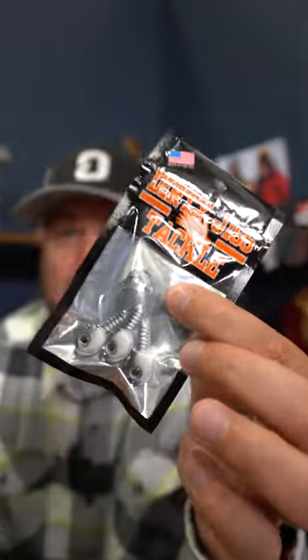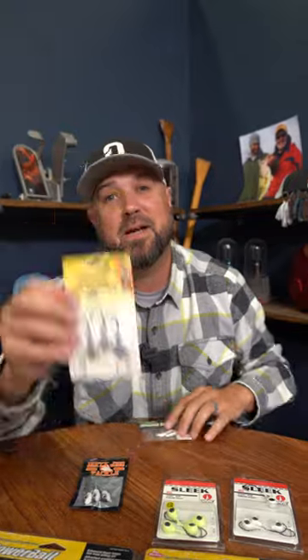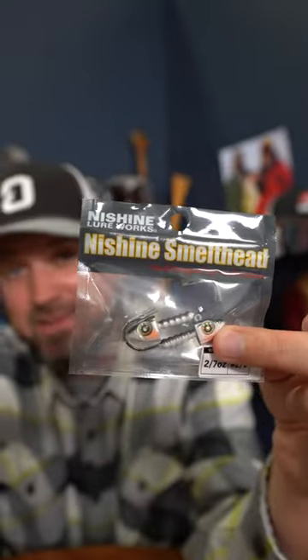Made us think what other jigs are out there that are great for forward-facing sonar. We asked the folks here, they said Guppy Heads from Dirty Jigs. My opinion, the OG right here, the Smeltenator — saw Gussie win a Classic and Elite Series event with it, obviously. Then you've got this Nashini Smelt Head. This is a sneakier one that a few of the guys here at Omnia Fishing found to be perfect for hanging a bait.